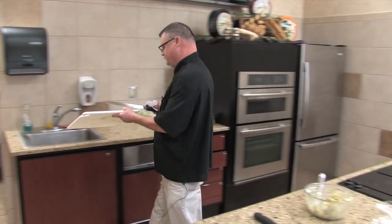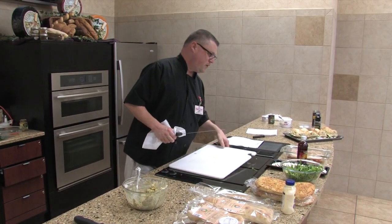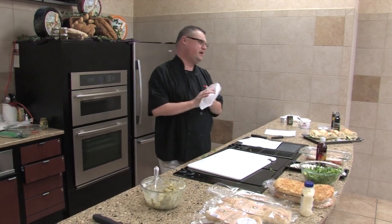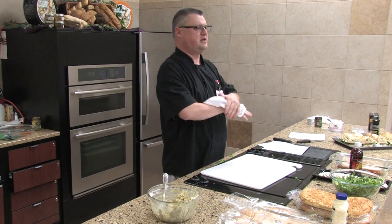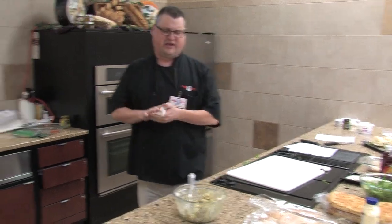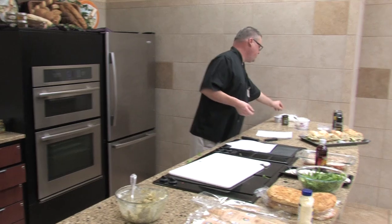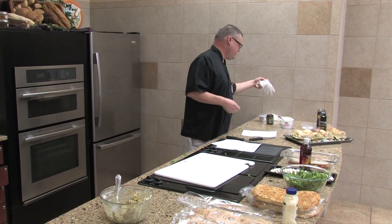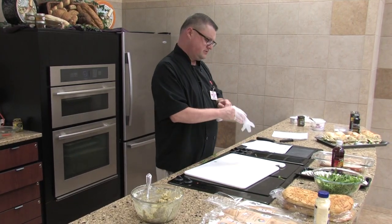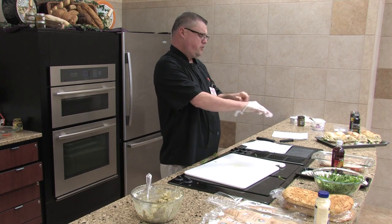We're going to use fresh mozzarella. One of the things we're going to do different — instead of using just plain tomatoes and plain onions — I've marinated these in a little bit of red wine vinegar. That gives you a little bit of a tangy taste to your tomatoes and to your onions. I know we have one person here that is allergic to raw onions — does anyone else have that?